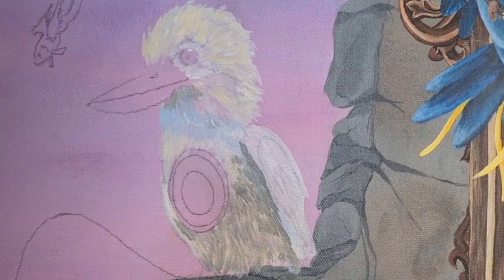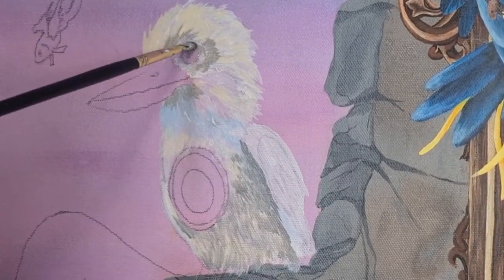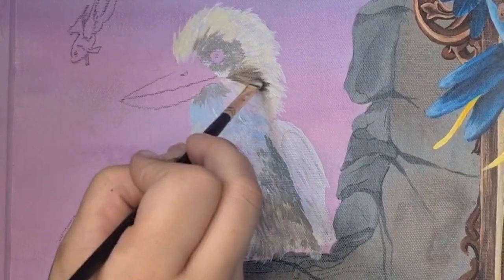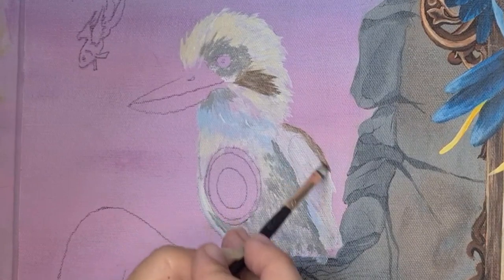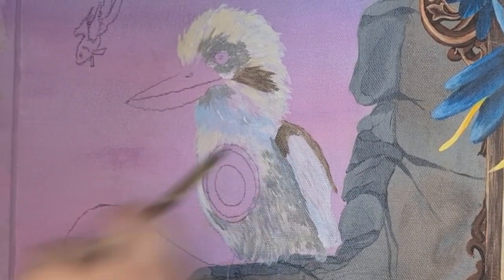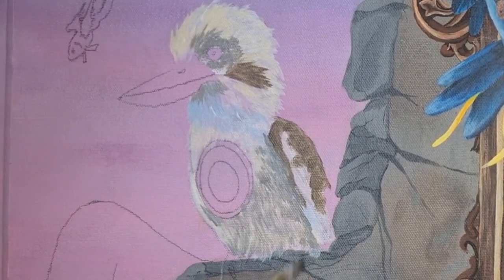Yes, you did hear correctly — I did say compass. That circle shape on the kookaburra's chest is going to be a compass. Why, you might ask? Why not! The best thing about creating art is that we can create anything we want. We don't have to just paint what we see — we can imagine our own characters and come up with unique ideas, no matter how weird or wacky they may seem.